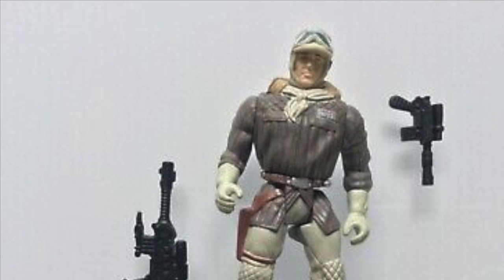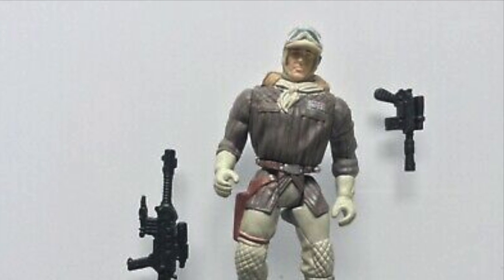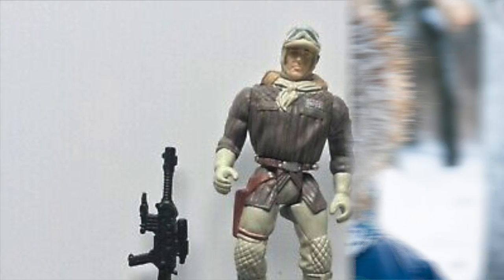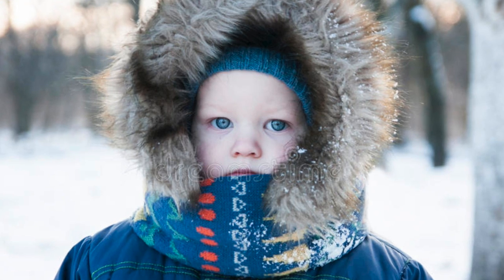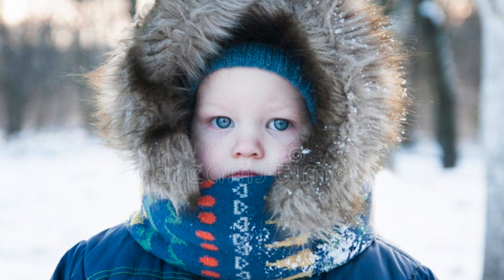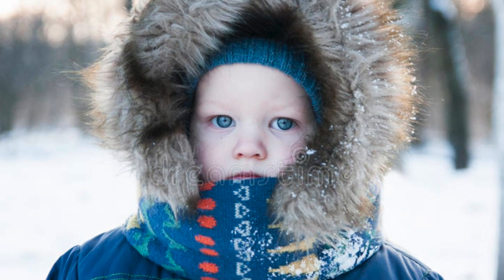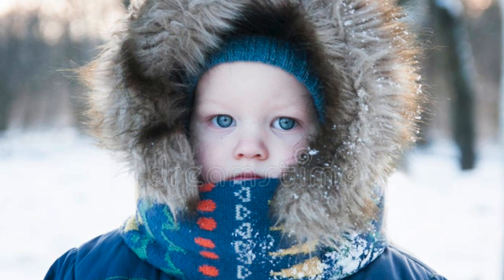Finally getting that figure with the Tauntaun really brought this figure into the modern line for me. Without the hood, he was just some other rebel trooper. Maybe it was all those years of freezing in the snow but enjoying myself — hoods and snow just go together like Tauntauns and warm bellies.